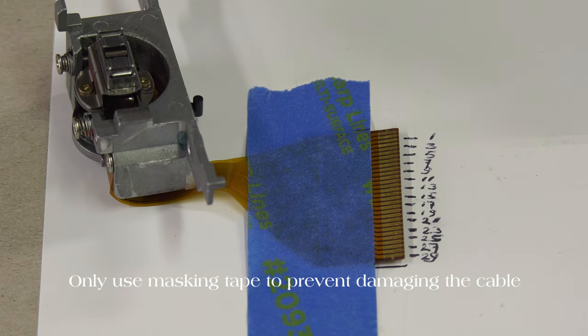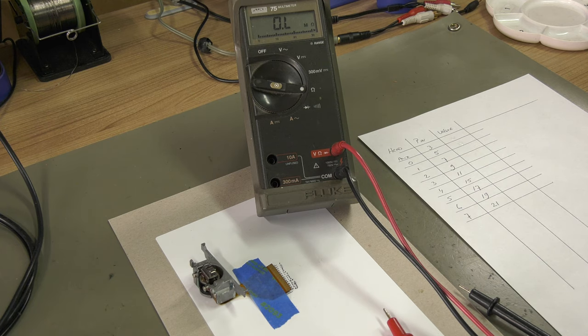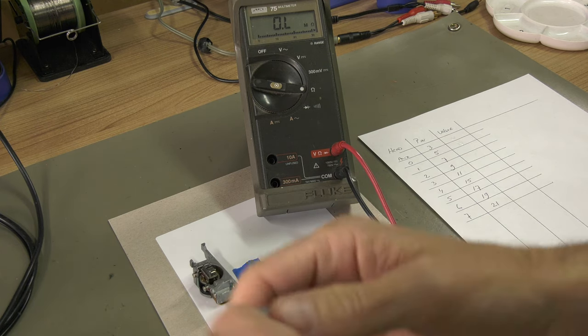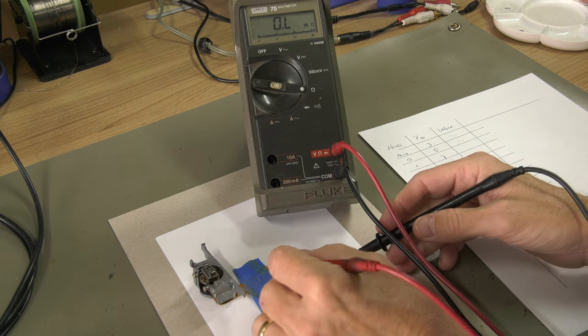First you can check if the head is okay, followed by checking the TDAs. From the service manual we know that pin 13 is the common, pin 3 the auxiliary, and pins 5, 7, 9, 11, 15, 17, 19, and 21 are for playback.